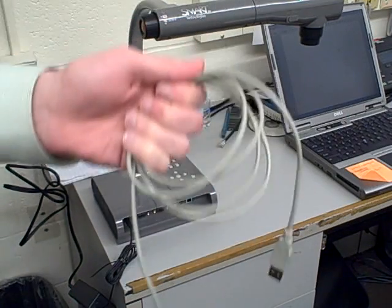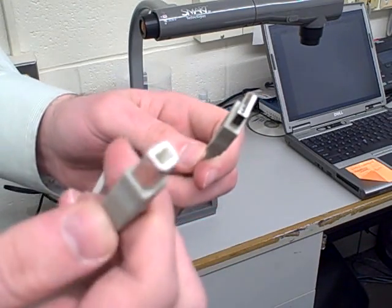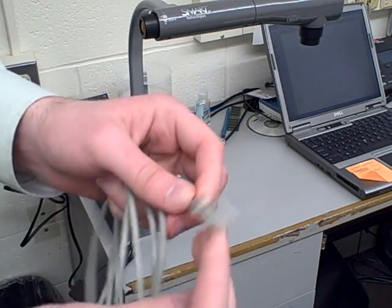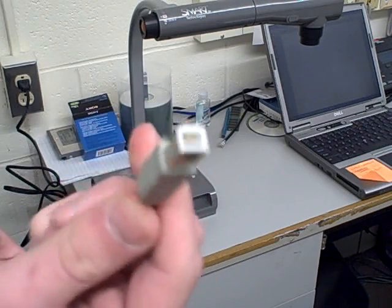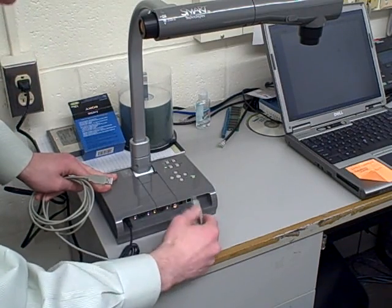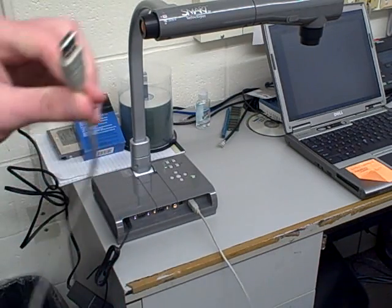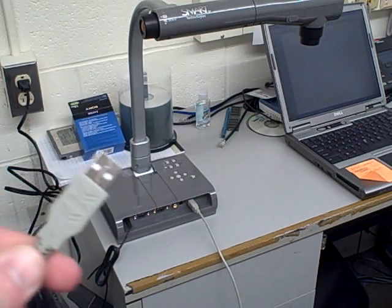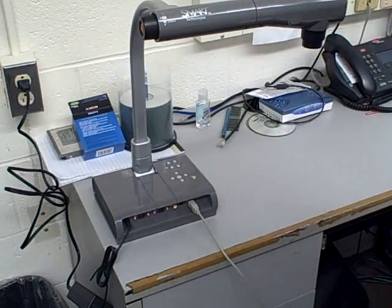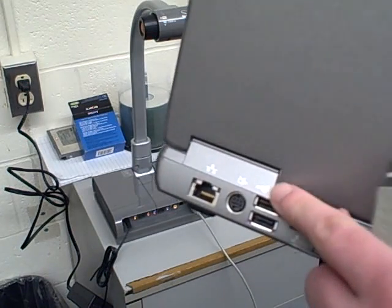Next, take the USB cord that comes with the smart camera. There are two different ends — one end is trapezoidal and the other end is rectangular. You're going to take the trapezoidal end and plug that into the back of the document camera where it says USB. Then take the other end of the USB cable and plug it into your computer. In this case, the plug is on the back of the laptop — you can see the USB symbol letting you know that's where you need to plug it.